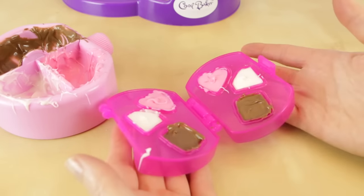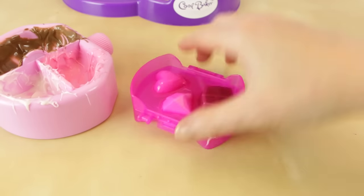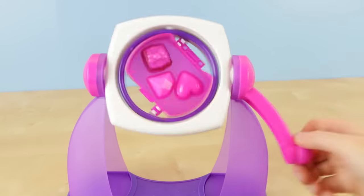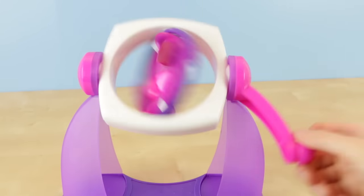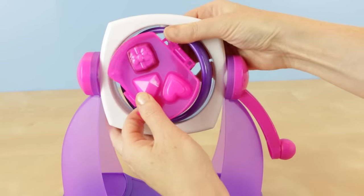Let's close it up and get all the excess air bubbles out. Time to take it for a spin! Now this can go in our freezer too for about 15 minutes.